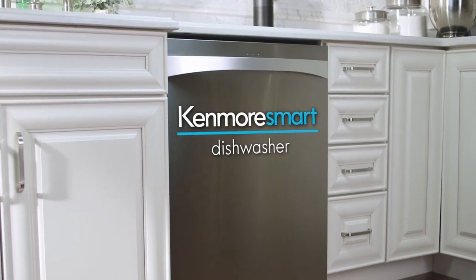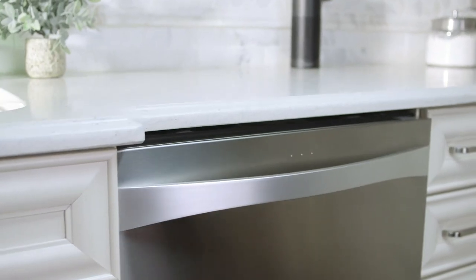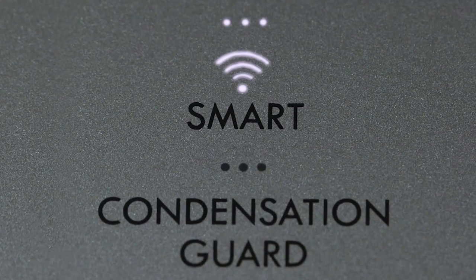Introducing the Kenmore Elite Smart Dishwasher, part of a new generation of Kenmore appliances designed to keep you connected to your home.